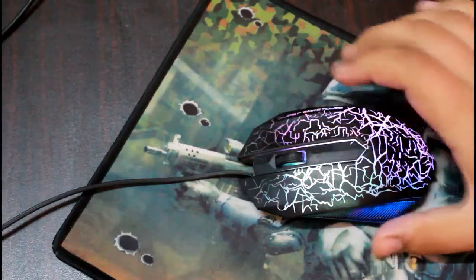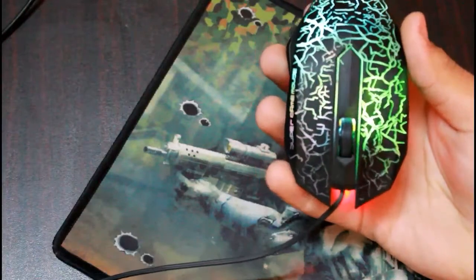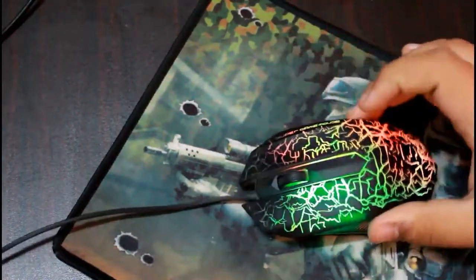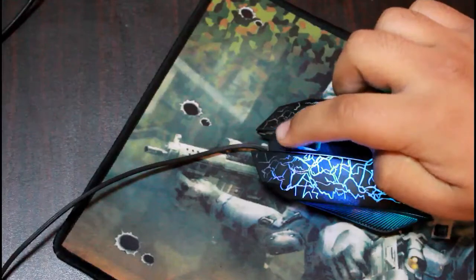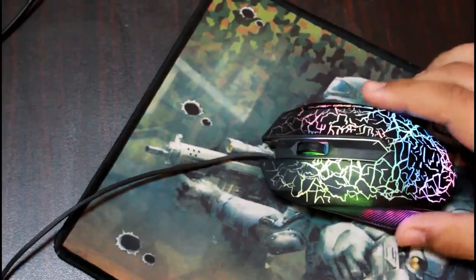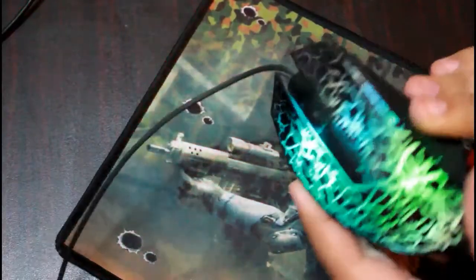As long as it is plugged into a USB port on a laptop, computer, or tablet, it keeps changing its colors. Here we have a perfect grip for the scroll wheel, which helps a lot with scrolling. It's a hard plastic mouse which is light, and these grip strips on both sides help a lot with holding the mouse.